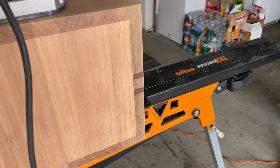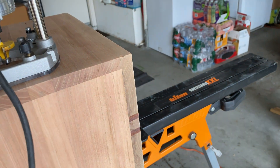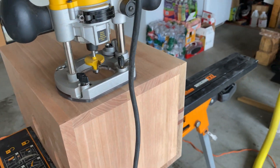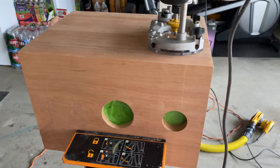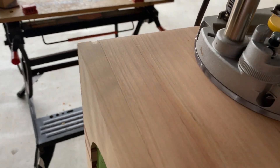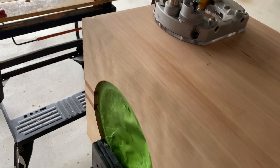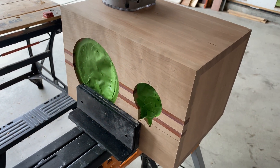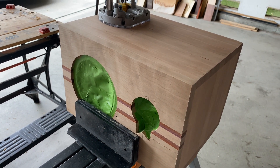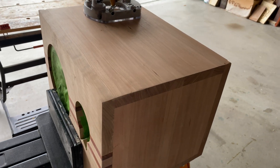So we got it all kind of nice and flush — still needs a little more sanding — but at this point I'm going to round over the edges with my router. I like that look a lot better than just the sharp 90-degree angles, and it does kind of hide some of my little flaws. Then we will do a sanding up to 1000 grit, we'll oil it, and load in the components.